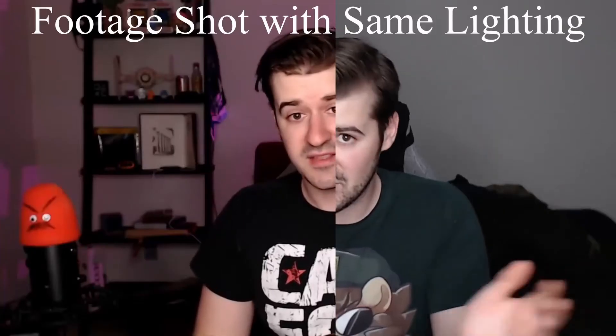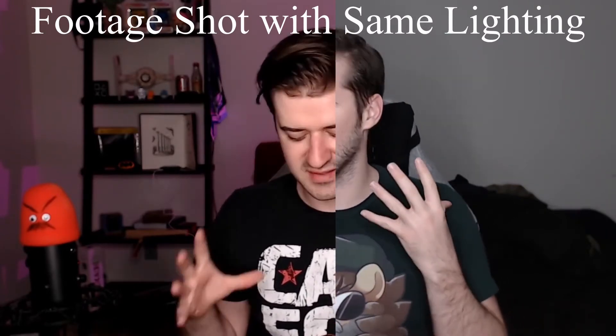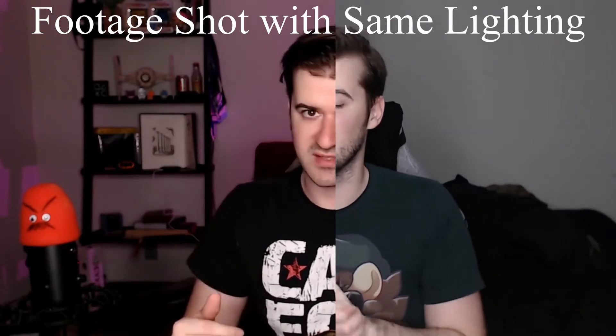Today we're going to talk about those three settings on the camera. I was doing a video and actually reshot it completely after getting my new lights up and putting my room together. Putting the two clips side by side, you can notice the insane improvement in camera quality — same camera, exact same position, nothing different. If I'd known this early on, it would have saved me so much headache. I hated the way my facecam looked for the longest time. I'm going to avoid talking about lighting since that's a whole video on its own.